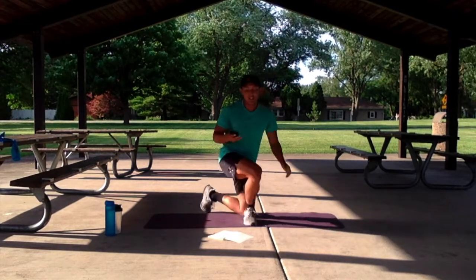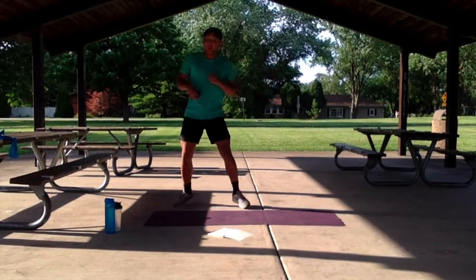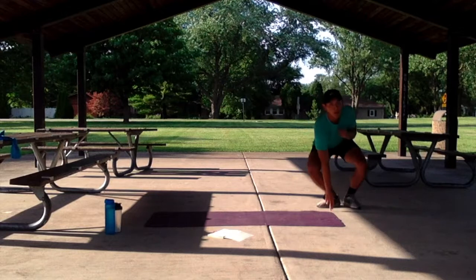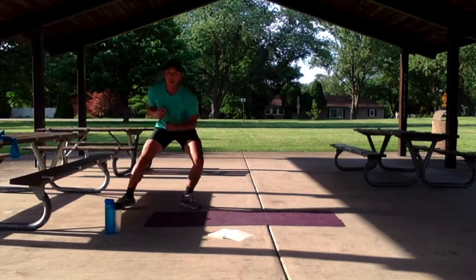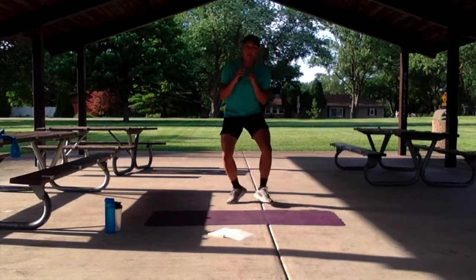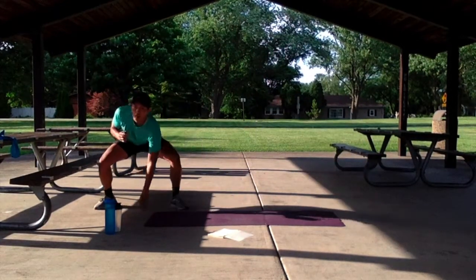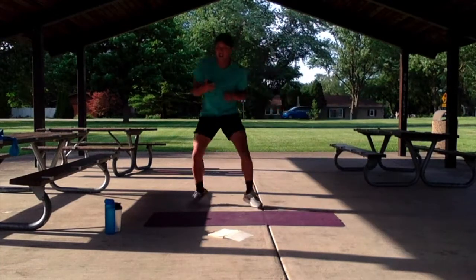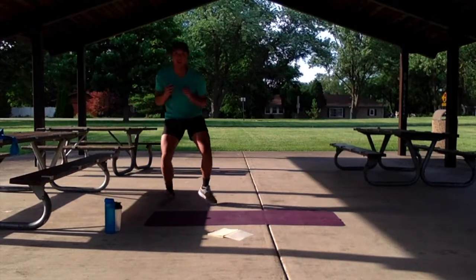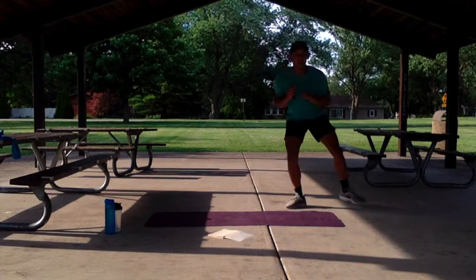We got the lateral shuffle to touch. Let's get started in 3, 2, 1. Add that touch, give that nice quick shuffle, get to the bottom. Keep it up. We got another 10 more seconds. 5, 4, 3, 2, 1.